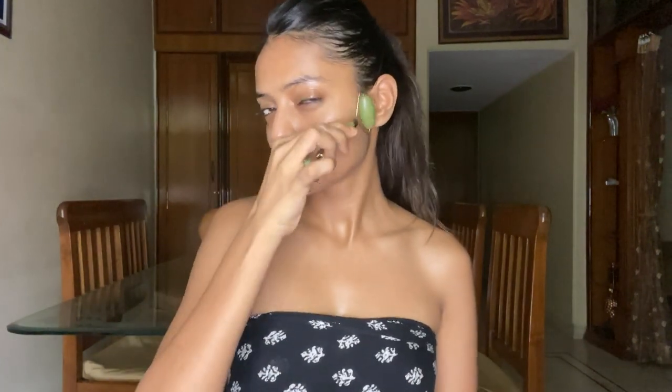Coming to your face, take the big side of the roller, start from your chin area, glide it out to your jawline, and then pull it down to push those fluids down. I also like to roll over my lips — I do it three or four times because I love plump lips. Now it's time to accentuate the cheekbones. I spend a little extra time here, lifting my cheekbones up slowly and nicely to get that model-like cheekbone look.